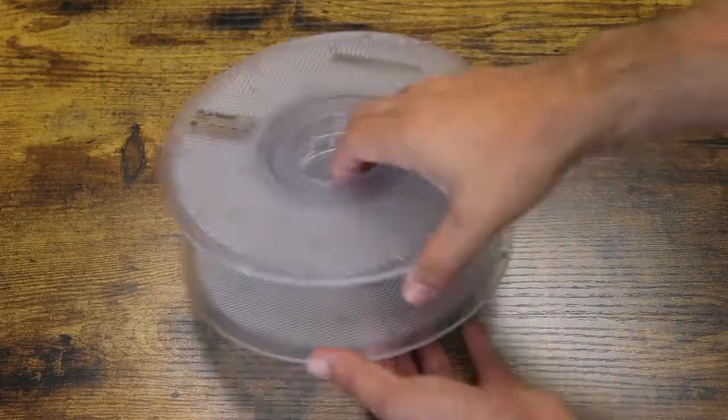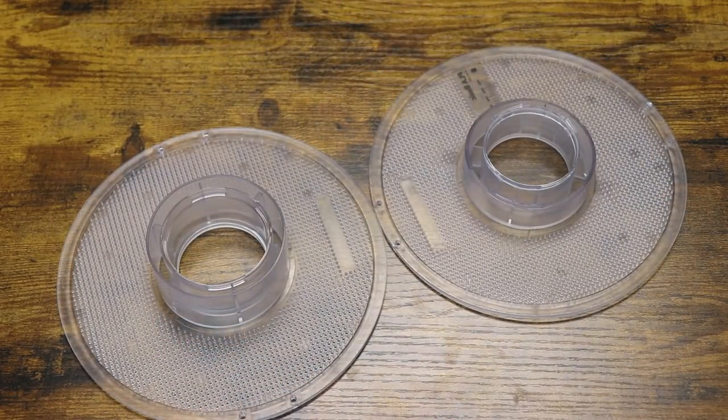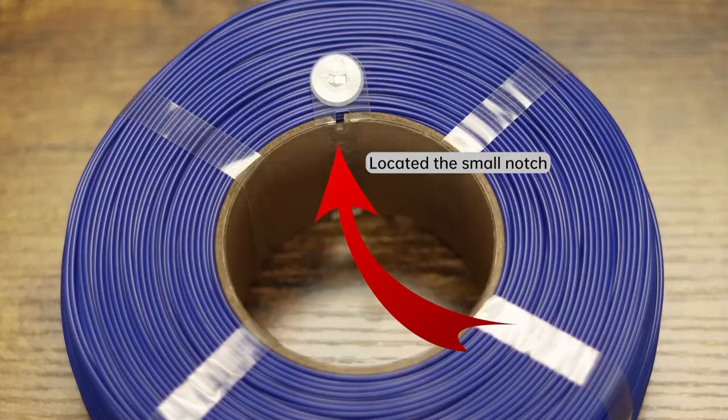They accomplish this by having their spools open up into two sections where you can easily slide your refill filament onto. To do this is quite simple. First we open up our refill. You can see there is a small notch on the cardboard center underneath one side's RFID label.